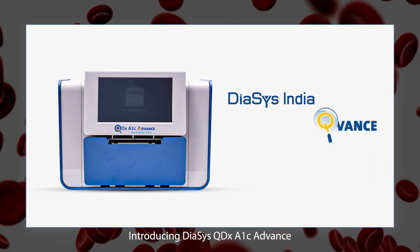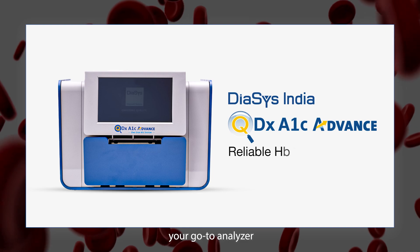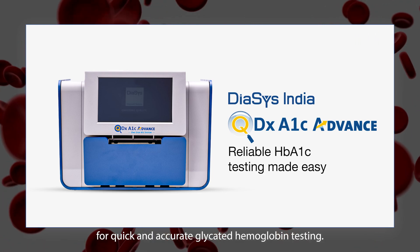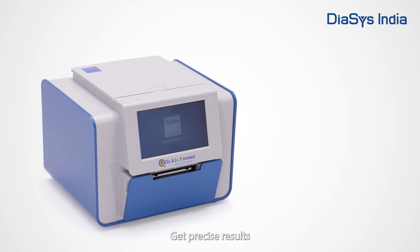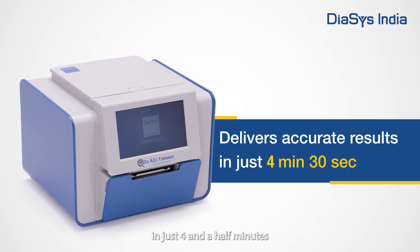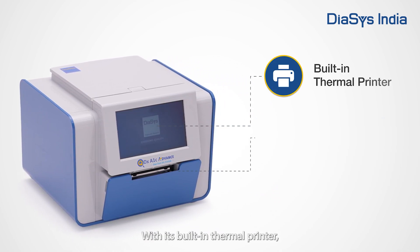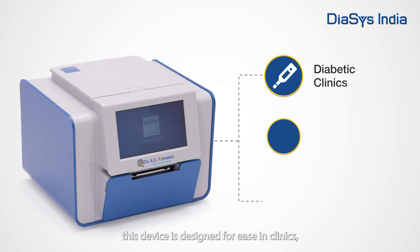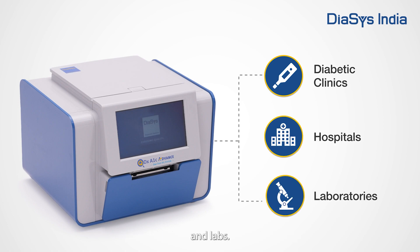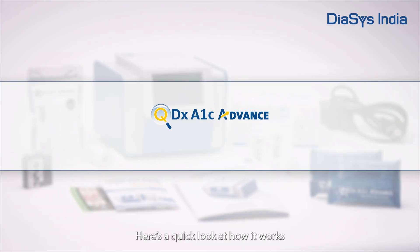Introducing DICE's QDX A1C Advance, your go-to analyzer for quick and accurate glycated haemoglobin testing. Get precise results in just four and a half minutes. With its built-in thermal printer, touchscreen, and audio guide, this device is designed for ease in clinics, hospitals, and labs. Here's a quick look at how it works.